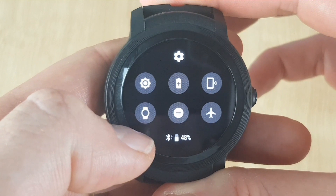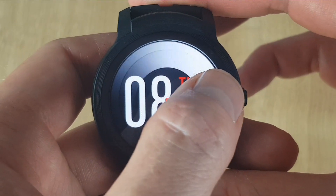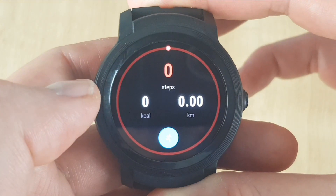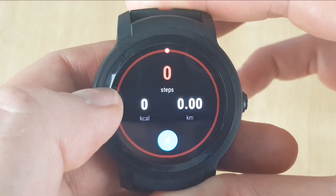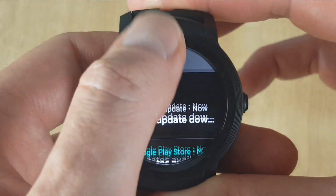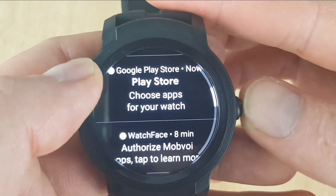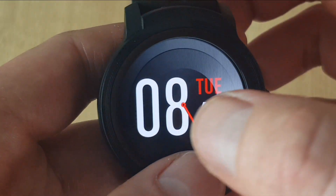If you slide from the top, you'll get your menu and settings options — just slide back up to go back to the main watch screen. If you slide over from the right, you'll get the tiles, and these are customisable. Slide back over to go back to the main watch screen. If you then slide up, you'll get the notifications from your phone. You can also press the side button to go back to the main screen.